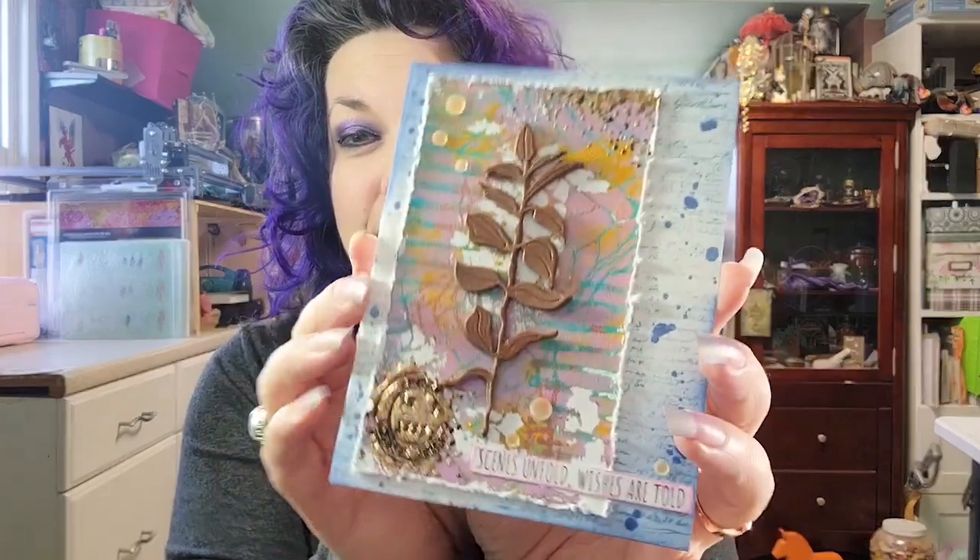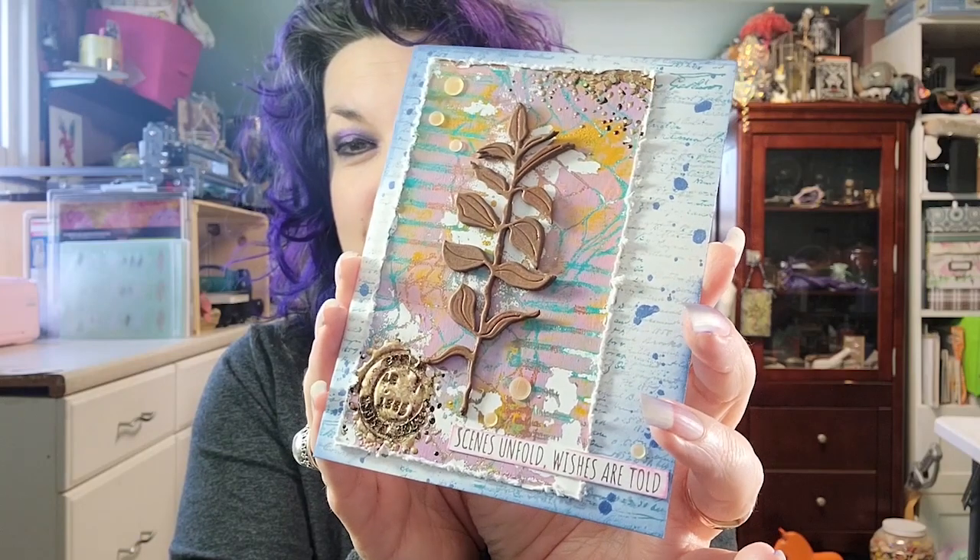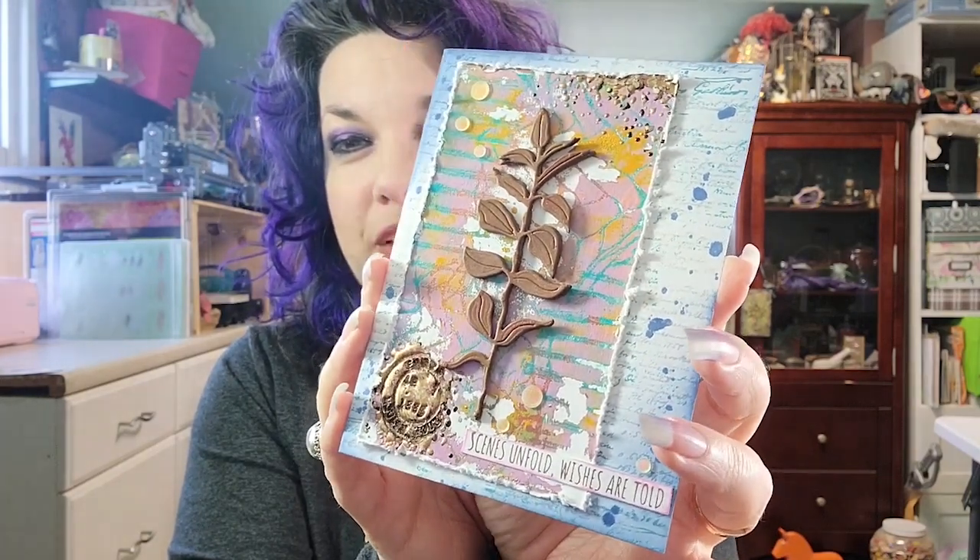There are a lot of techniques we're going to be doing using a lot of different products. And this is a quick look at the card that we'll be making today — you can see there are a lot of cool things going on and I'm totally crazy about how it came out. If you hang around till the end of the video, there's a bonus card too. And even if mixed media isn't your jam, you can always separate all of these techniques out and do one on one project. You don't have to combine them all if you don't want to.